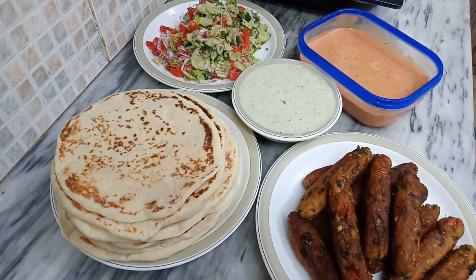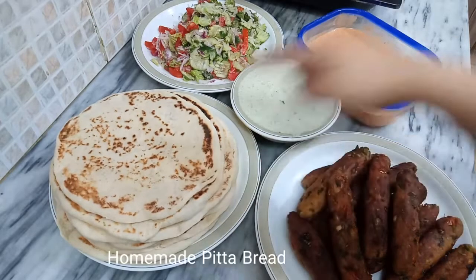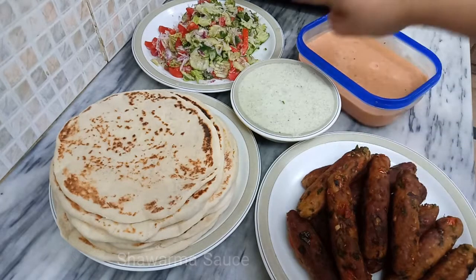Follow this recipe so that you can make this super yummy kebab shawarma at your home. I have prepared some preparation for this recipe. Here I have pita bread, rice, and kebab ready, along with shawarma sauce and salad ready.